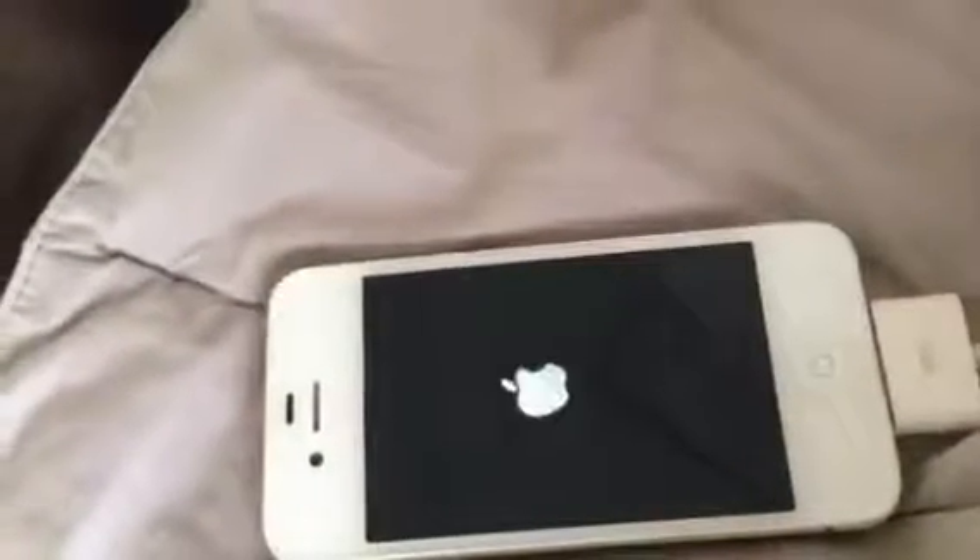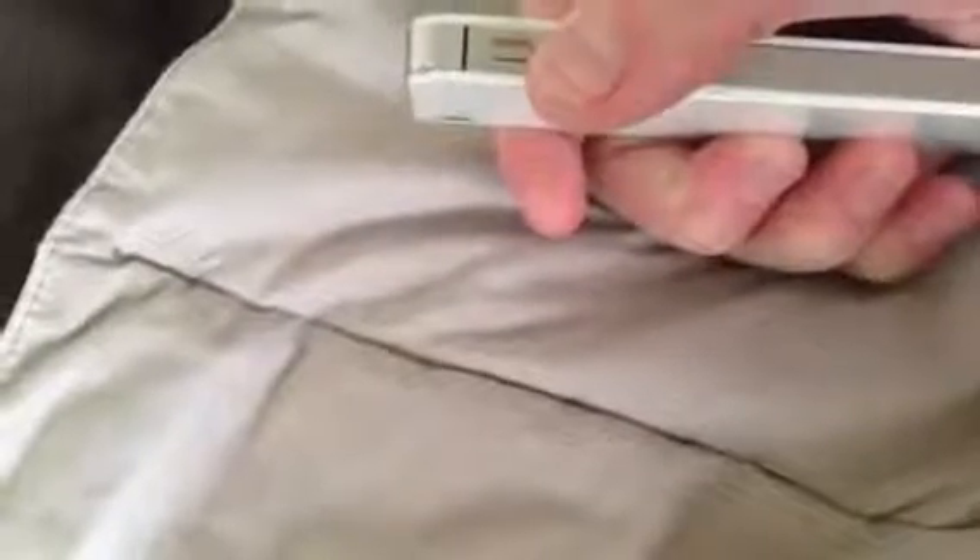It might take about 5 seconds or so. Now it's going to restart. Once it restarts, what we're going to have to do is hold the volume up button for maybe 2 to 5 minutes.